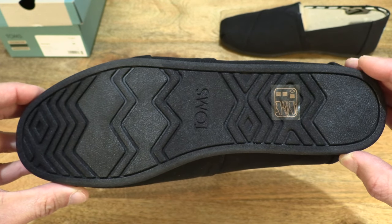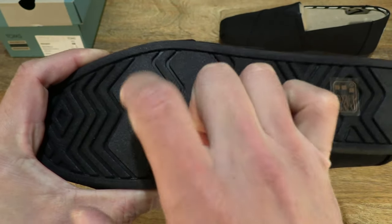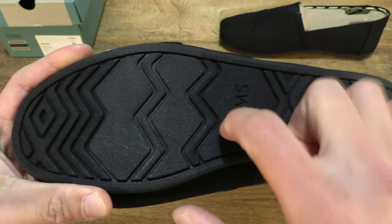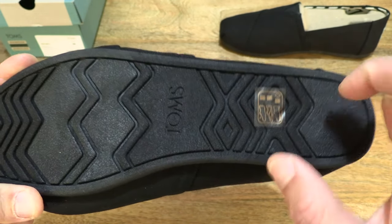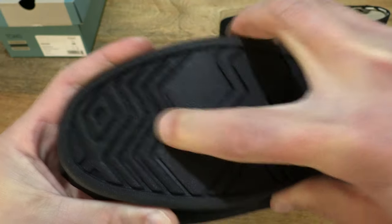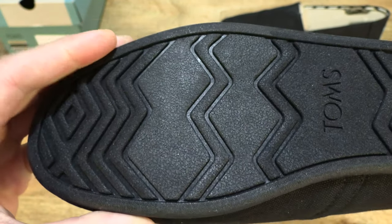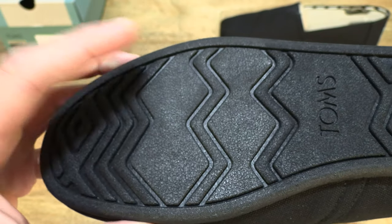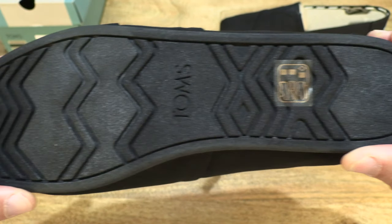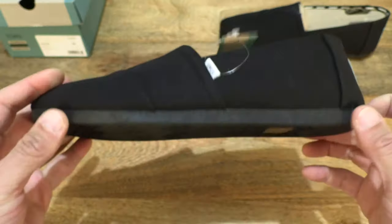The outsole, or bottom of the Alpagata, is made out of TPR — thermoplastic rubber. To give you some idea of the material, just tapping my finger against the sole and dragging my finger along its surface, as well as the zigzag grooves and the outline bordering the sole.